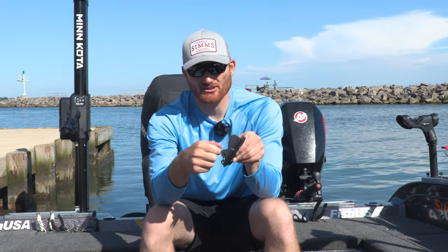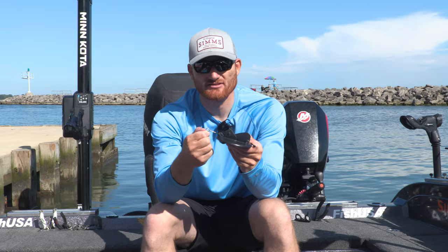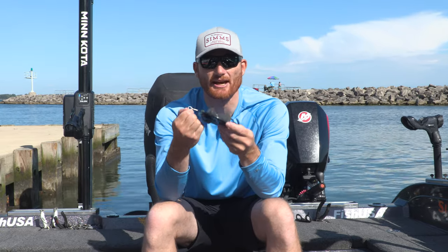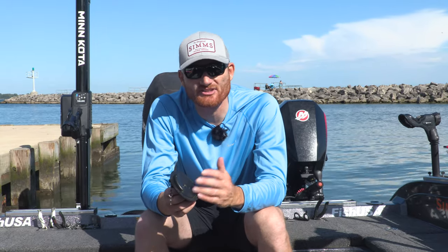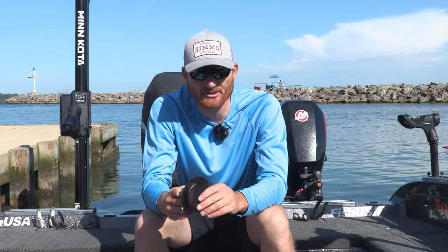There's a little tripping mechanism that allows this to force down, and when the fish bites, the Dipsy is released so you're not fighting the diver itself. Simply put, you can get very deep — whether you're fishing salmon, steelhead, or walleyes — with a Dipsy Diver.